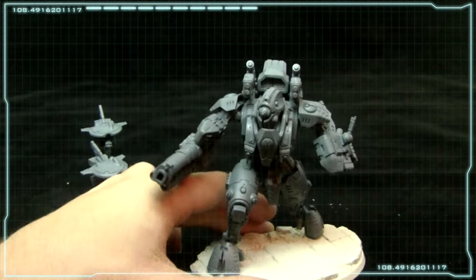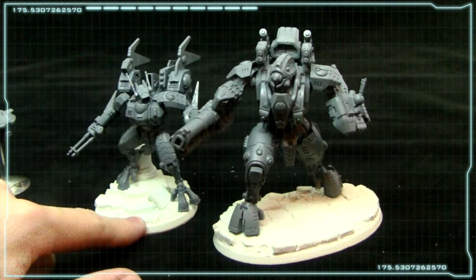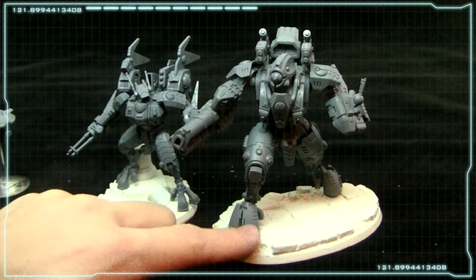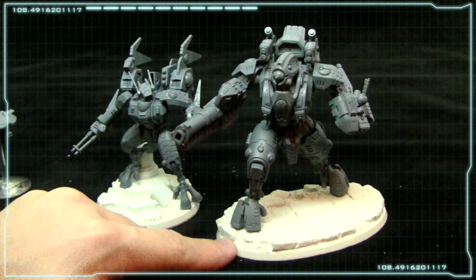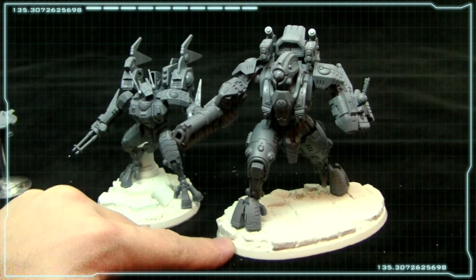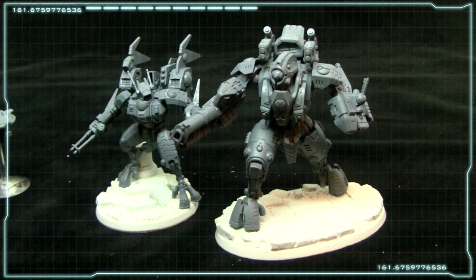My only real complaint with it is probably the price. Comparing these two — this one retails for $50 and I believe he's $75. So yeah, I guess he's bigger but he just seems a little bit expensive to me. So all in all I'm relatively happy with the miniature. I think that while it does look cool and has some great game applications, I don't think I'll be buying two more of them to fill out a unit, but I figured having one was worth having for my army.